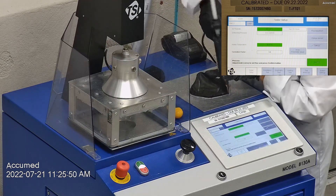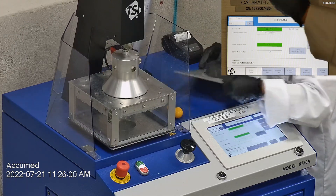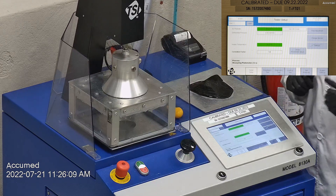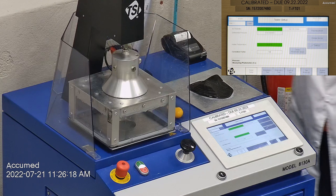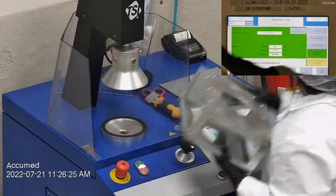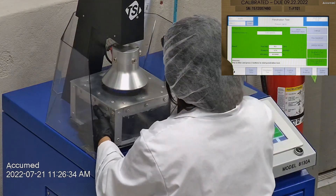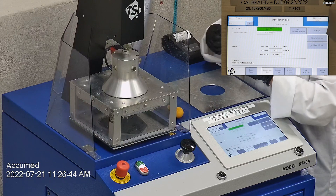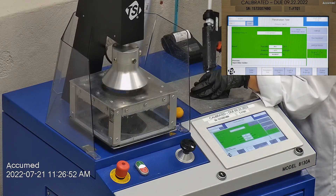The testing plate is attached to the frame and the box is placed under the TSI filter holder for testing. The results are displayed on the TSI monitor: F stands for air flow rate, which we test at 85 liters per minute; R is for resistance, also referred to as pressure drop, which correlates with breathability — the lower the number, the more breathable the mask is; and E stands for filtration efficiency percentage.